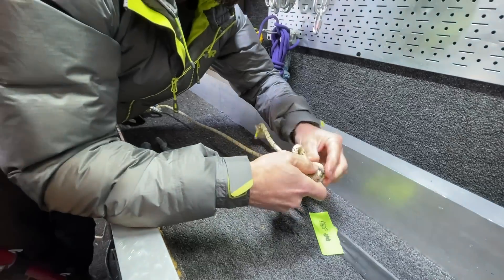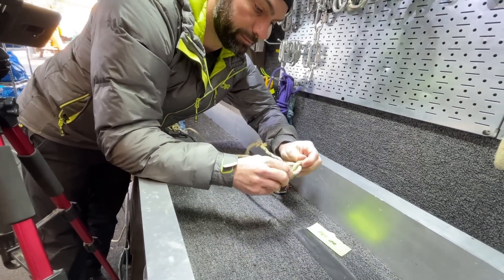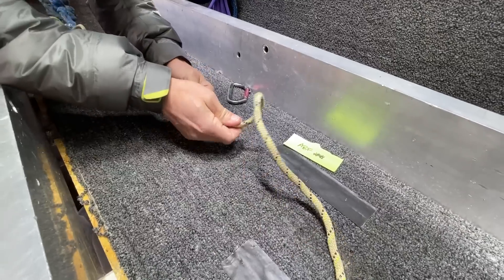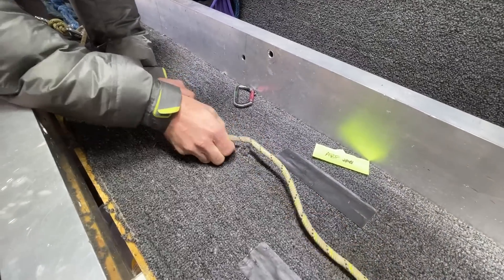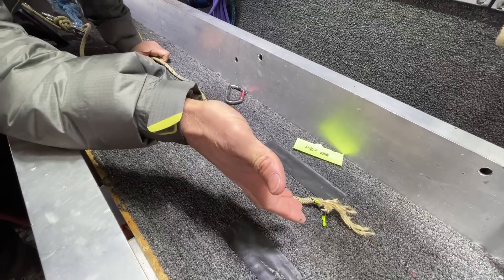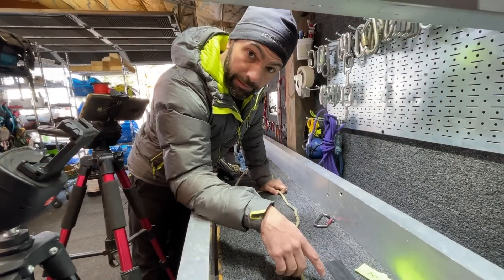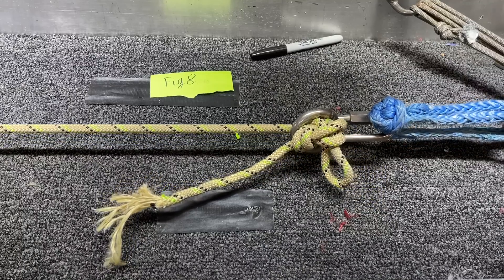Let's see if I can still get it untied, because that's the point with these systems — reusing the rope. I had this tied in the middle of the rope — classic alpine butterfly. Still easy to untie. Looking at the area where the knot was, it would pass inspection. But the failure mode was the knot pulling through the ring, which we don't want. Moving on to a figure eight knot block.